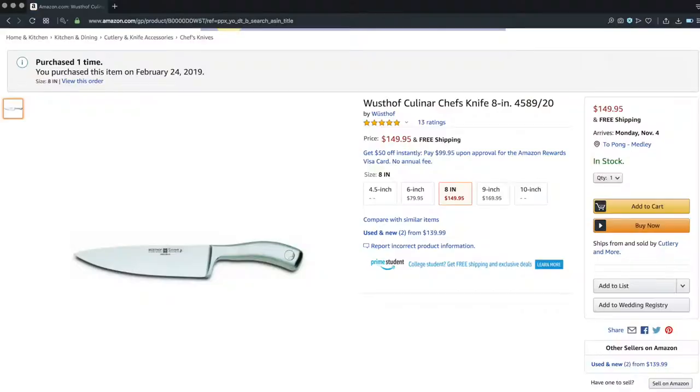Hello, my friends. This is your new best friend, Pong Lizardo. Today, I want to talk to you about this one, my Wusthof Kulinar. This has been in my kitchen for the past couple of months, and it has seen some pretty heavy usage. I want to talk to you about my experience using this knife.